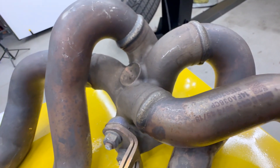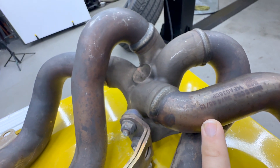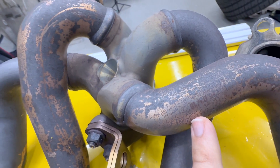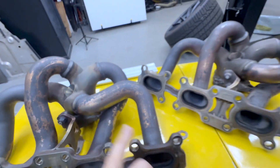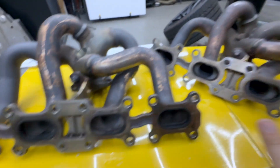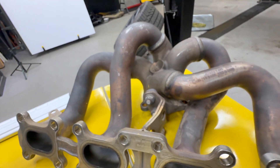I have a date right here — 4518 — which leads me to believe it was manufactured in the 45th week of 2018. This one we pulled from the car is dated 0218, probably the second week of 2018. So these may not even be from the same batch of manufacturing. However, it's the same two runners failing on both of them, and the flange is not flat on either one. We are having the same problem.